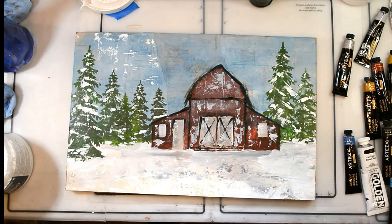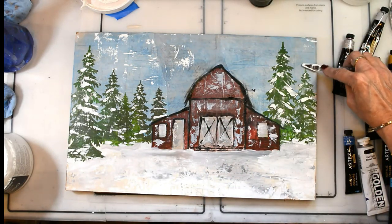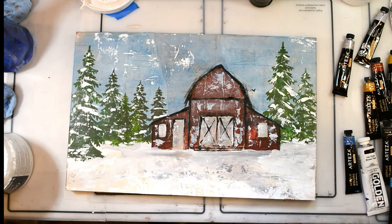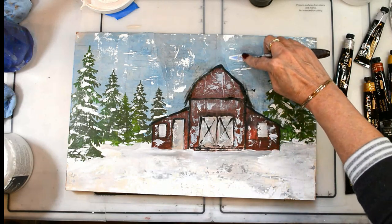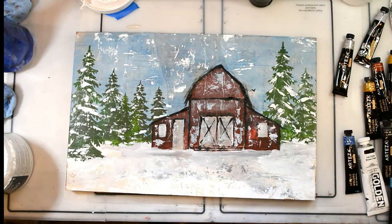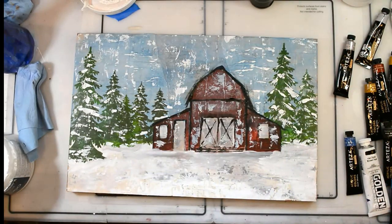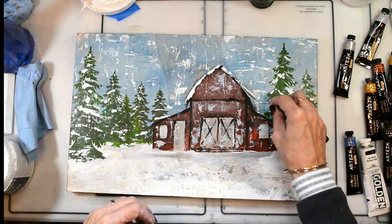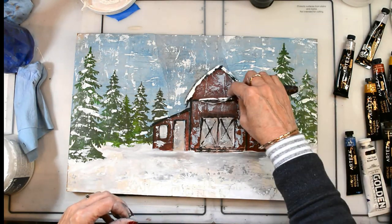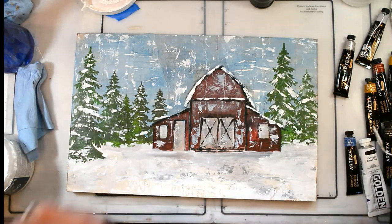I'm adding some grunge in the sky because it resembles some snow falling, some white clouds — again using gesso and my palette knife. Adding the snow, adding the magic, adding the winter to the barn and all the ledges and different things that snow might happen to catch on.